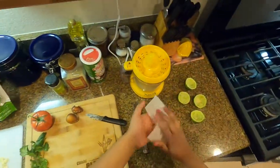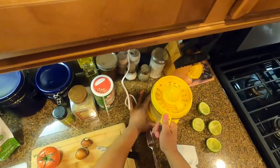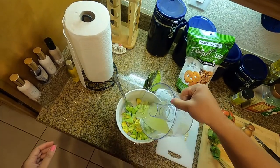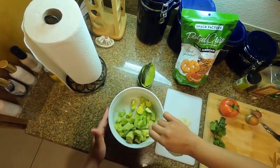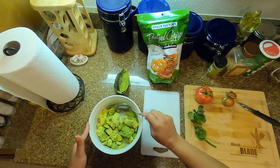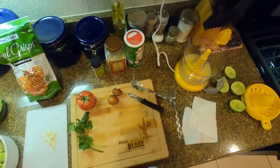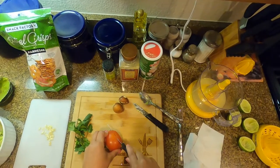We're going to do the last avocado here — scoop it all out. Then next you want to take your lime juice and pour it over your avocados. This keeps it from turning brown but it also gives it a lot of flavor. Pour it right around like that so it's all saturated, and then stir just to make sure all of the avocados have been saturated with the lime juice.